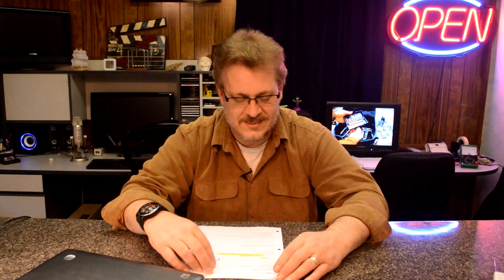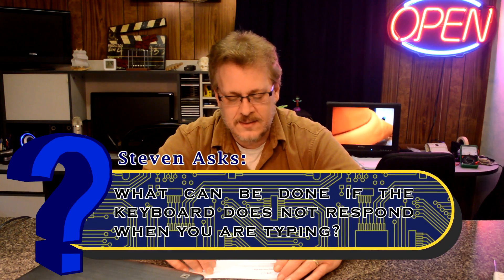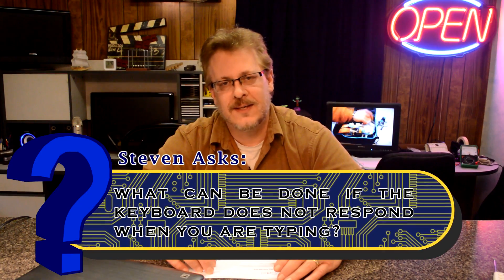It's time for question and answers. Let's answer Stephen's question. This is titled Acer Aspire 1 Notebook. What can be done if the keyboard does not respond when you are typing?